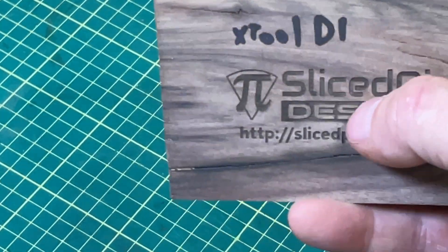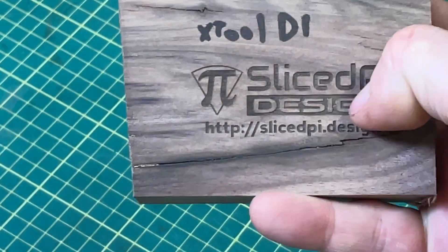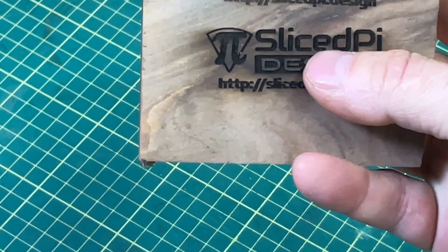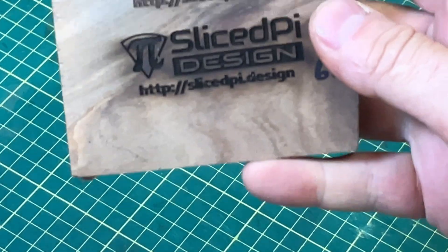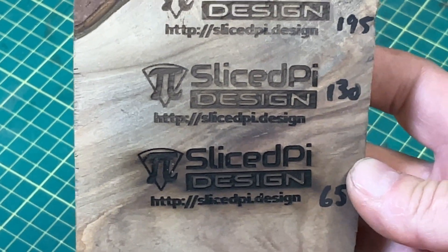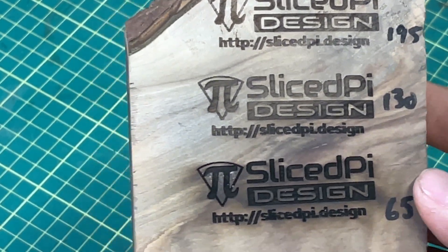When I build things like charcuterie boards or cutting boards — anything really — I put a maker's mark on it, which is my logo. So this was the one I used for the XTool D1 at 65 millimeters per minute at 100% power — you can hear my fingernail over the words, so it's actually engraved there. I used the exact same settings on the Ray 5 10 watt, and you can see how much different that is. I started increasing the speed: 130 millimeters per minute looked better, then 195 — yeah, that's about the right engraving. So basically three times as fast on solid walnut.